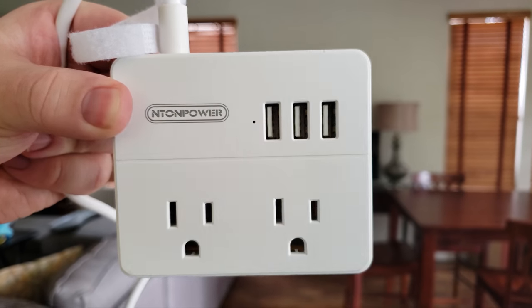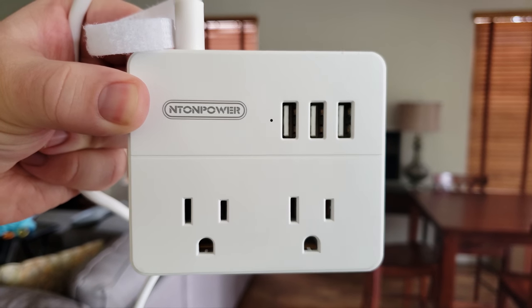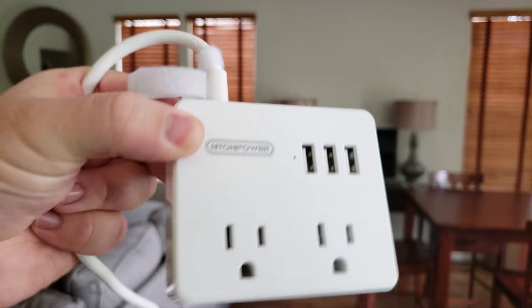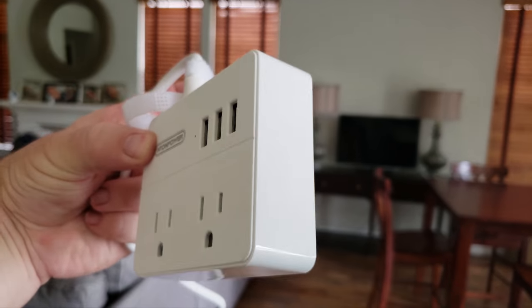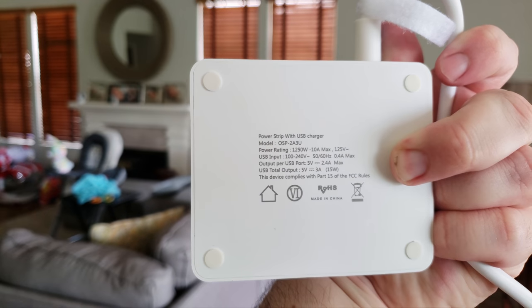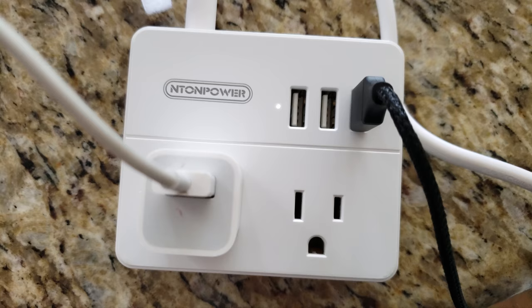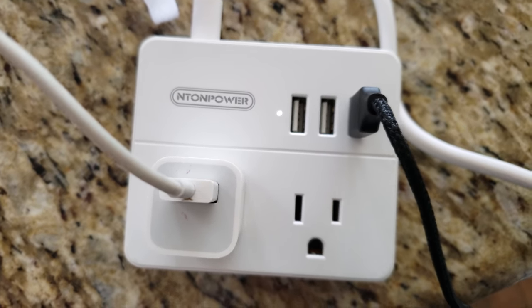Let's talk about plugging devices into this little protector. You do get three USB ports. If you plug in, say, a Galaxy S9 Plus via USB directly into here, it will not fast charge it, but it will charge it fairly fast. It'll take about three hours to fully charge the phone, which is really cool — not fast, but it's fast for a slow charger.